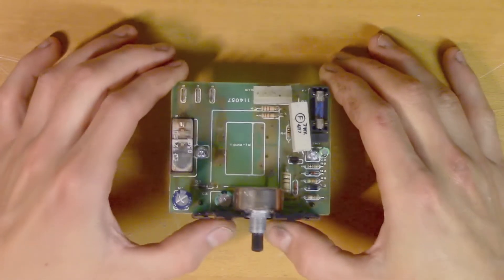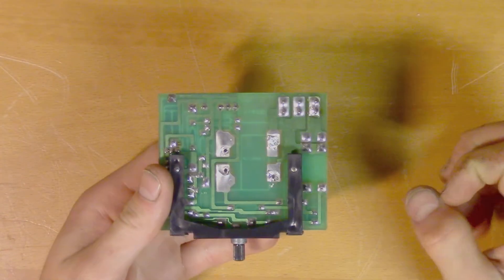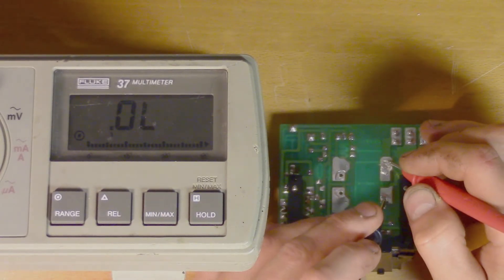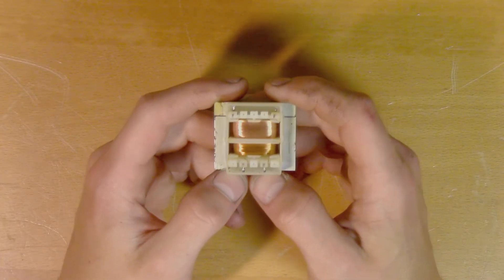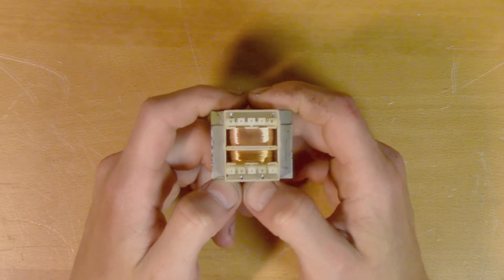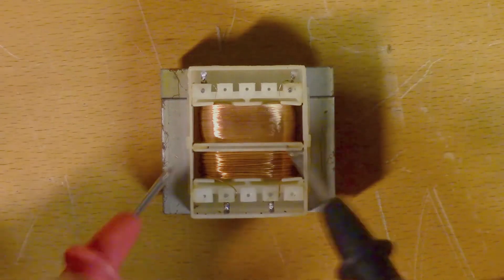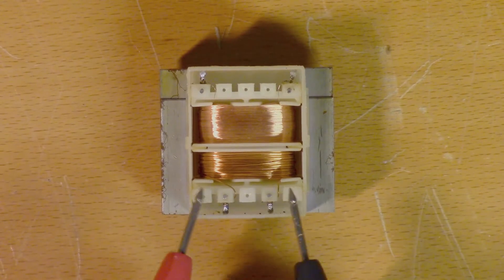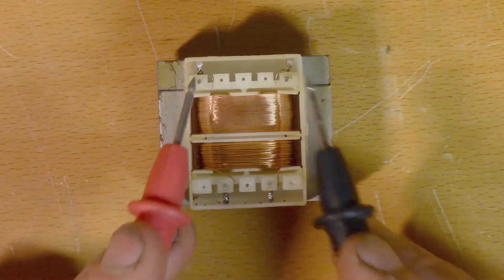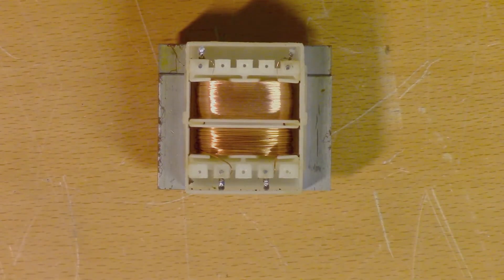Before replacing a burnt-out transformer, you want to do some quick investigation of why it burned out in the first place. If there's a dead short on the output of the transformer, there's a good chance you will just burn your new transformer as well. Take a look at the old one to see if you can figure out what caused it to fail — it could be a mechanical error rather than an overheating problem, such as a wire coming loose from one of the terminals instead of actually being burnt out. Here we have the primary side and the secondary side. We know the secondary side seems to be working fine, but the primary side is broken. There are no obvious signs of burns, so we'll take a closer look at these terminals to see if the wire is just detached due to mechanical stress.